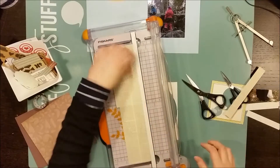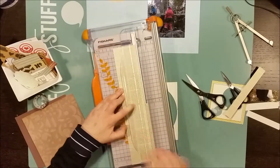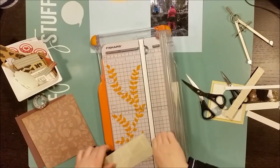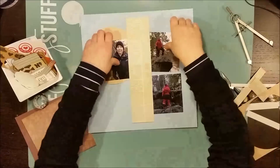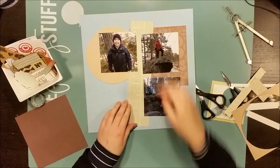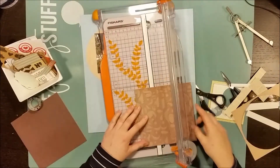I am making the longer elements on the page now and I'm using a newspaper print. It was really subtle and I think it will look good in the background.